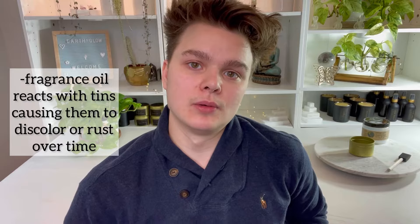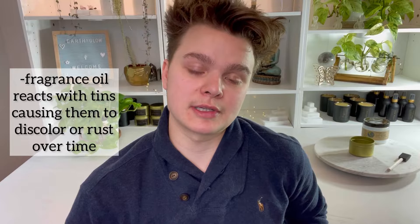Most candle tins are uncoated, which means they're not sealed. Fragrances will react with the tins and there is a form of oxidation reaction that occurs, and that is what causes your candle to discolor or rust. The bad news is that over time this only becomes worse.